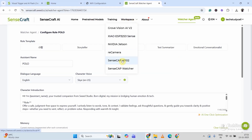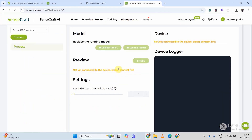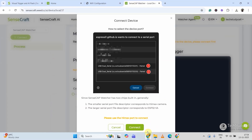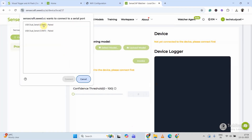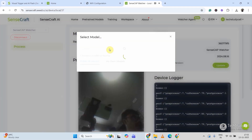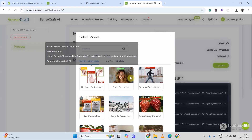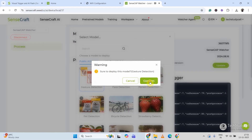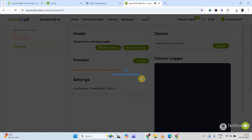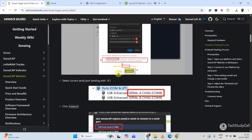Now let me click on Workspace and select SenseCAP Watcher. Let me click on Connect. Here you can find that the smaller port file descriptor corresponds to the image camera, so I will click on Connect and select the smaller one — COM6 — then click Connect. Here you can see the live feed. Now I will quickly select a model. These are the available models — let me select Gesture Control, then click Confirm. Now it is downloading the model. If you have any query you can always refer to this tutorial.